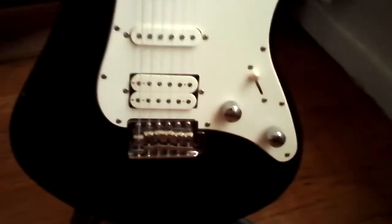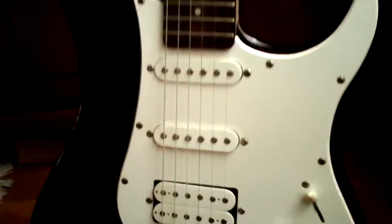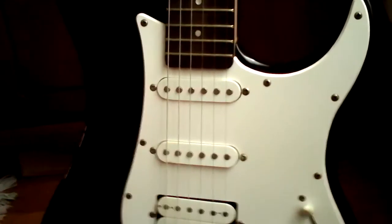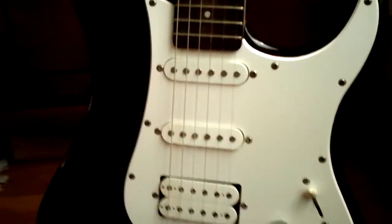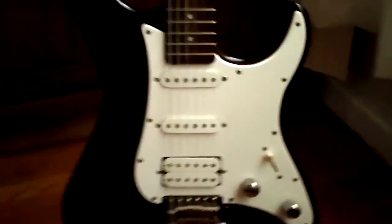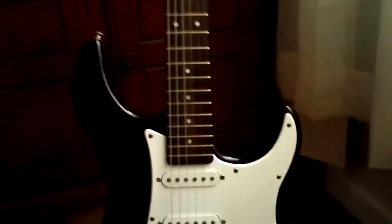The humbuckers are the same in all of them also, but the first two single coils can be different. If you look at the pickups and the poles are just flat across, you have a standard model. If they're staggered, then you have the upgraded version — and this is the upgraded version. The difference in wood is basswood or agathis — those were the two main woods used, and some of these had a Brazilian wood as well. Just wanted to show this one off real quick.